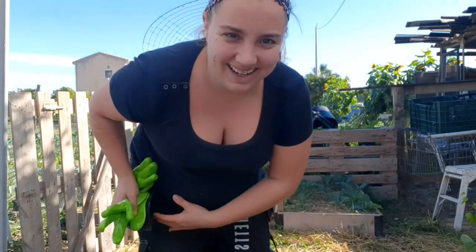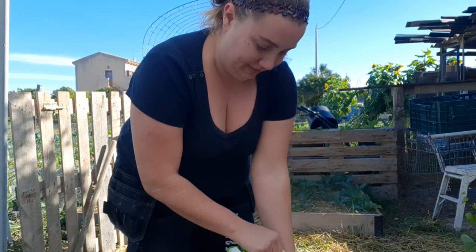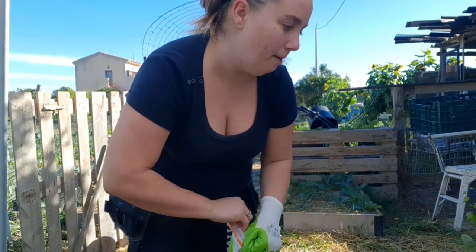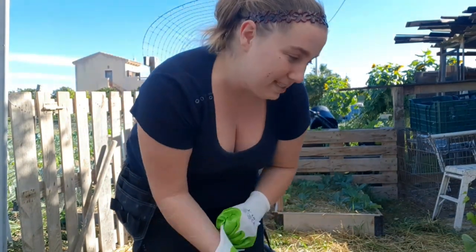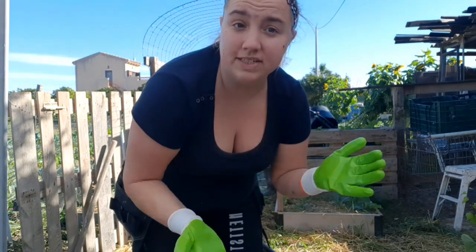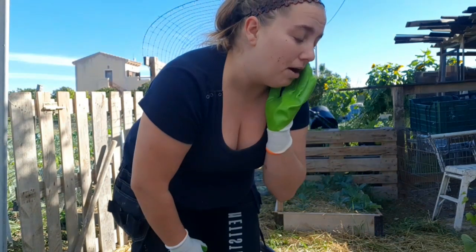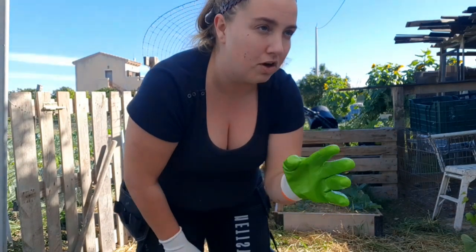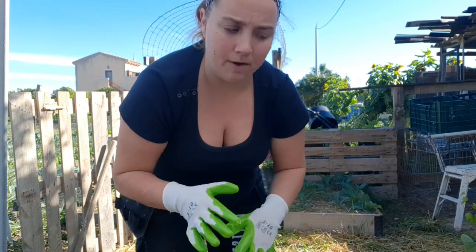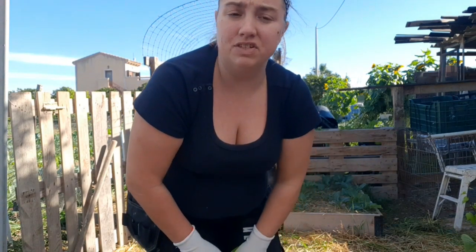I'm going to put gloves on because I do have sensitive skin and it's just better as a precaution. The compost we're using is organic and high nitrogen. The nitrogen is what produces the green leaves. Towards October and November, a fertilizer with phosphorus is better because that's what turns the leaves red.